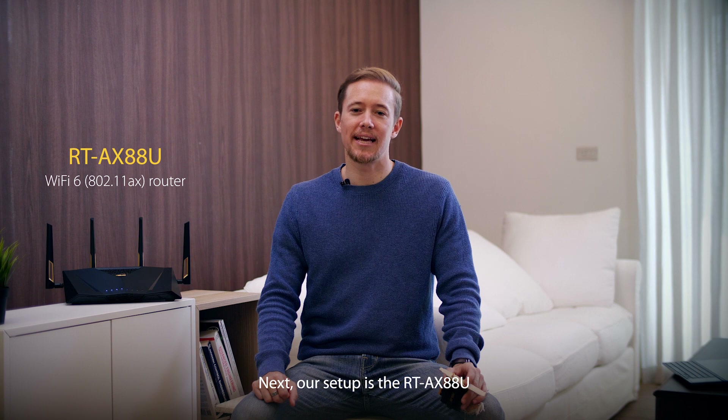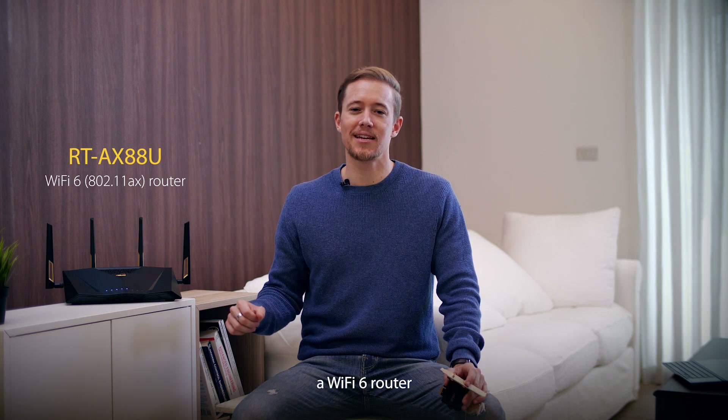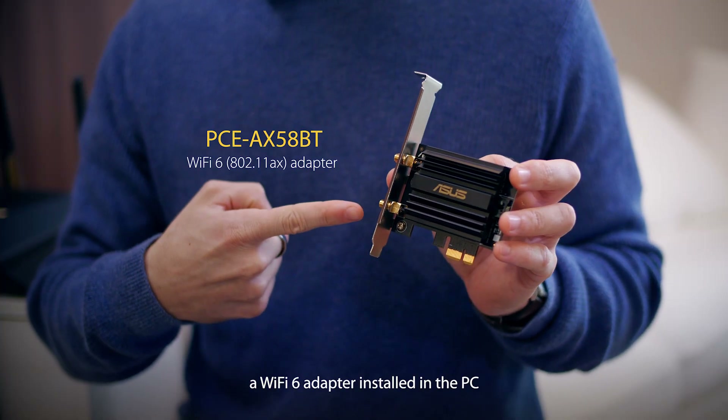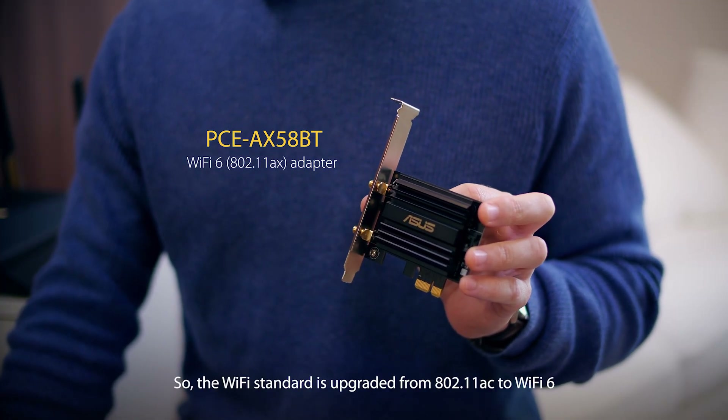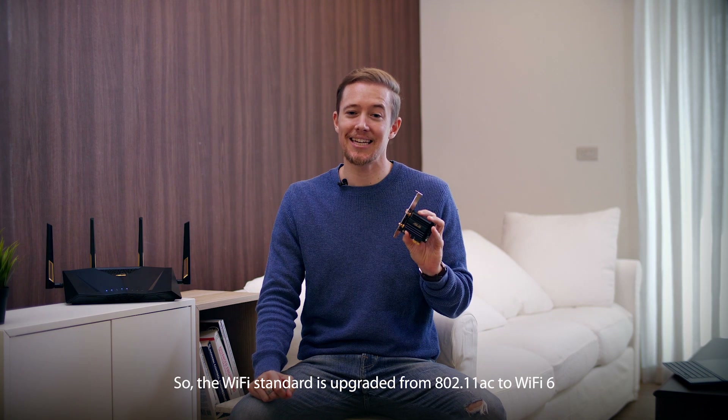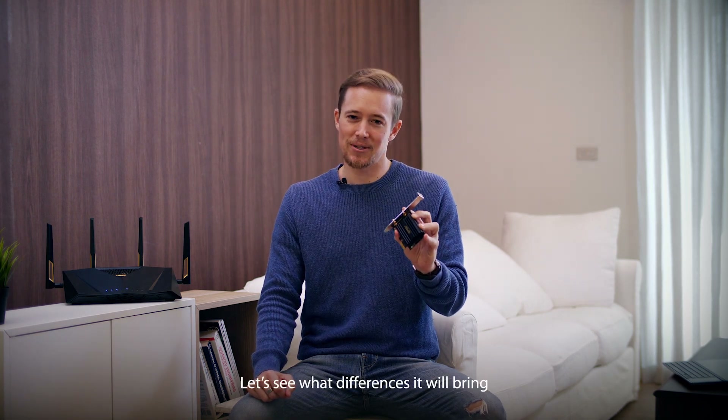Next, our setup is the RT-AX88U, a Wi-Fi 6 router, and we have the PCE-AX58BT, a Wi-Fi 6 adapter installed in the PC. So the Wi-Fi standard is upgraded from 802.11ac to Wi-Fi 6. Let's see what differences it will bring.